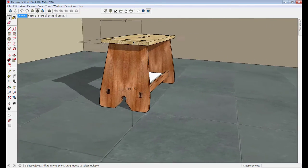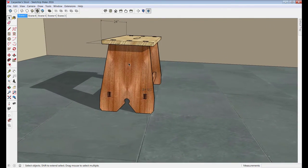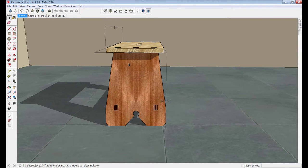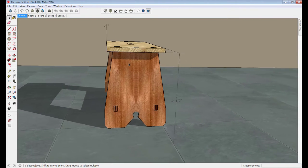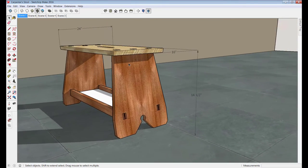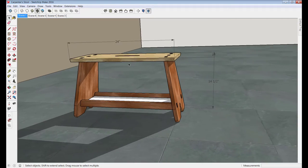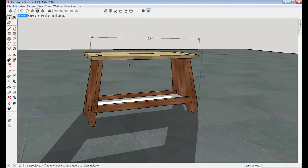When we're modeling this stool we'll go through steps to work out the angle of the legs so that the footprint is larger than the size of the top. The tapers and angles built in here are all functional, but they've been embellished a little bit to enhance the design.